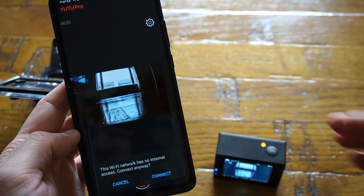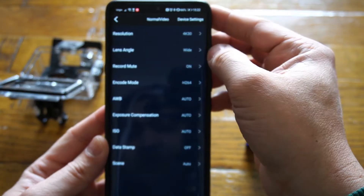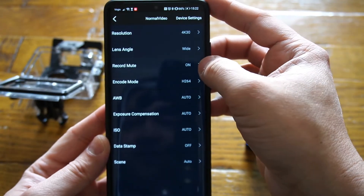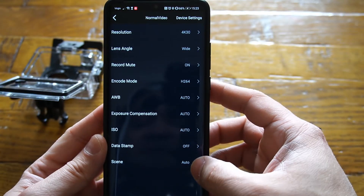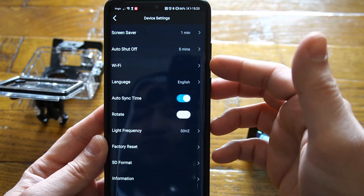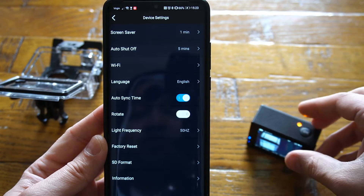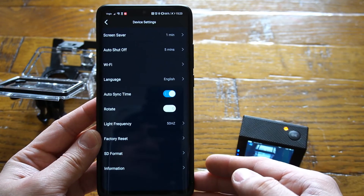Once connected, you'll see your action camera's live feed in the app. To access all the settings, click the settings button. You'll see all the options: resolution, lens type, recording mode, encoding mode, auto white balance, exposure compensation, ISO, date stamp, and scene mode. Scrolling further into the device settings you'll see screen saver, auto shut-off, Wi-Fi language, auto time synchronization, display rotation, and frequency.